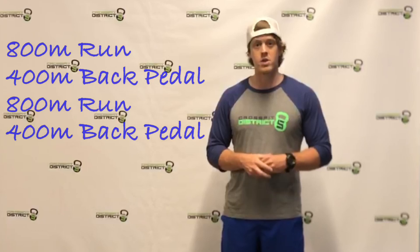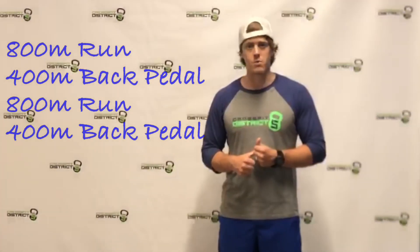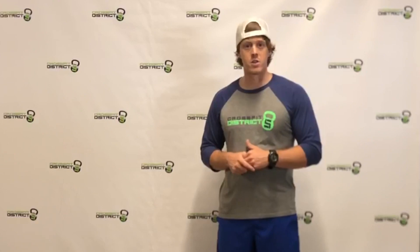The main workout — Griff — is two rounds of an 800 meter run forward and then a 400 meter run backward. For the backward running, it's the same idea, you're just doing it in reverse.